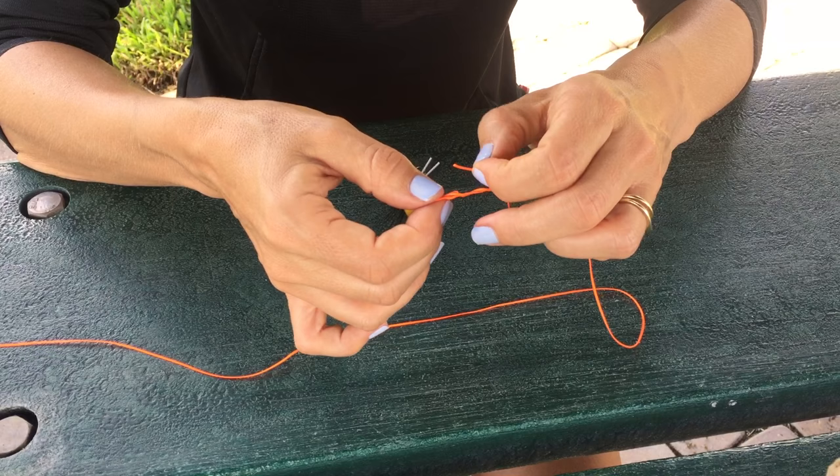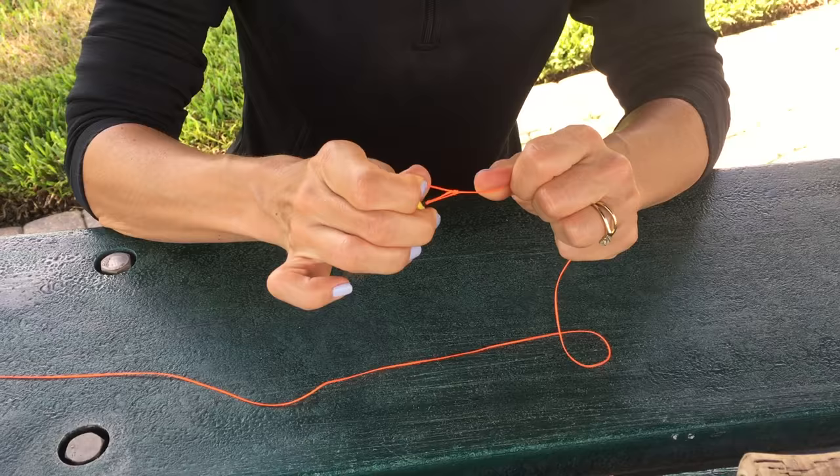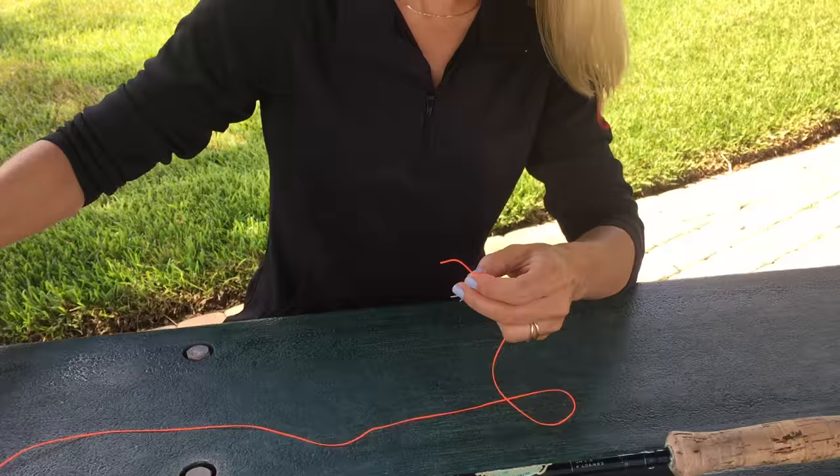From there, you're going to wrap it around your standing end two or three times, and then run that tag end back through the loop that you created with that overhand knot. Then tighten down on both the tag end and the standing end of your line, making sure that knot is nice and snug. Then just snip off your tag end.